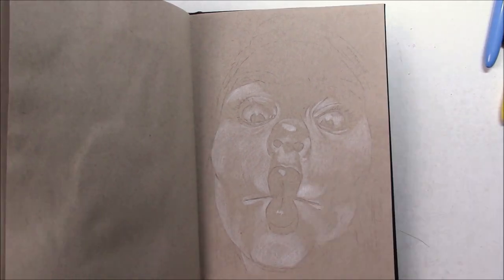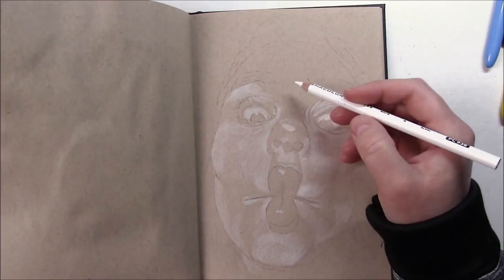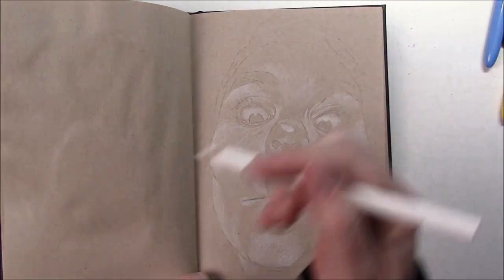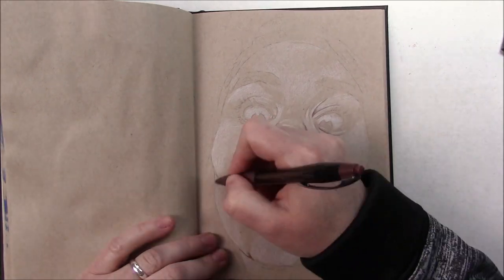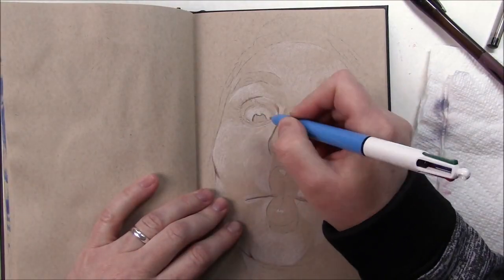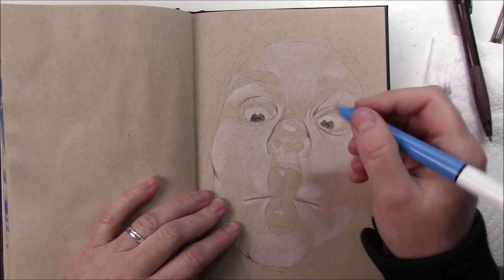One regret is that there are a couple of paintings I wanted to do in watercolor that I never had the time to do. But all is not lost — I can still paint them outside of the challenge, and I will, and I'll share them with you.